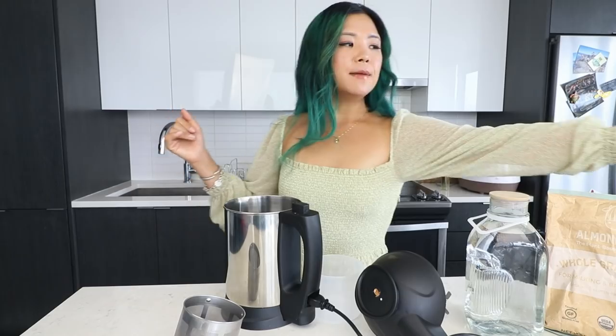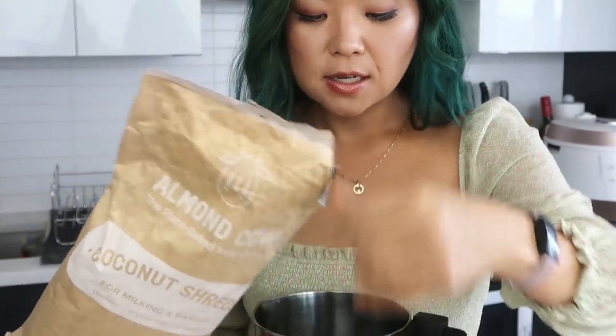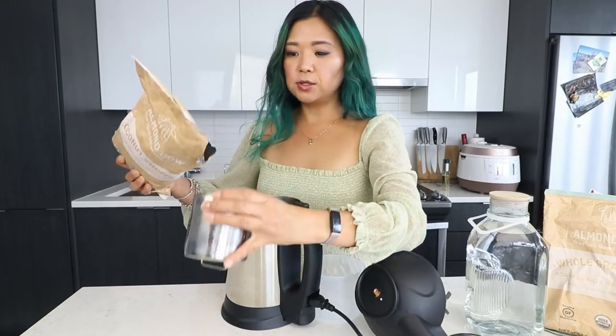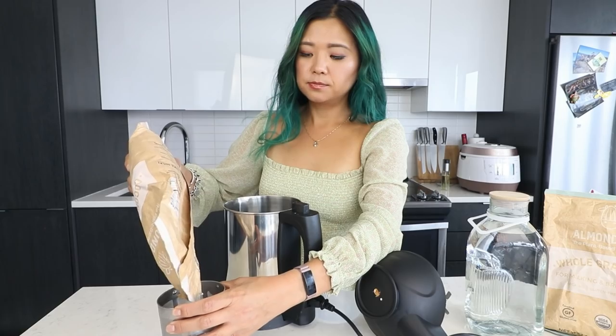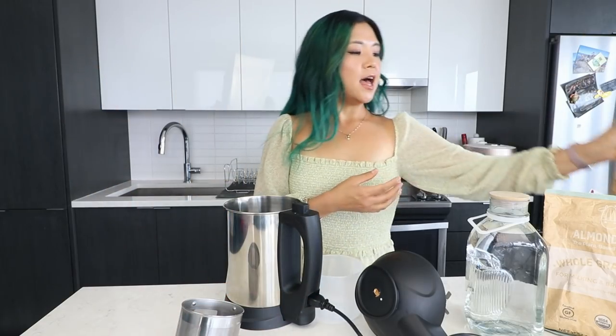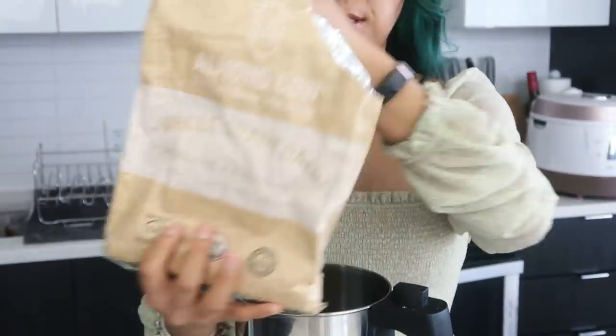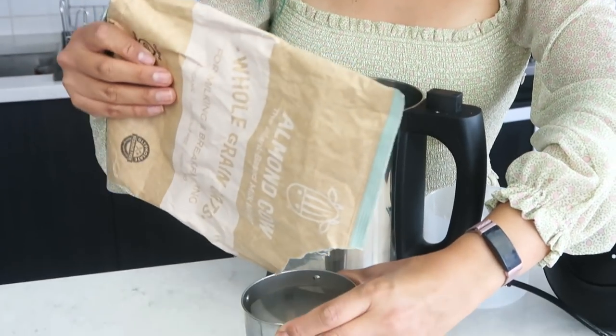All you have to do is fill the filter basket with whatever you want. I'm actually going to be making a coconut oat milk today, so I have some coconut shreds here. I'm going to fill it halfway with coconut shreds, and then fill the other half with some oats — so it's going to be a coconut oat milk, so delicious.